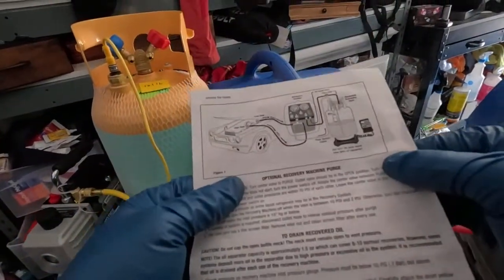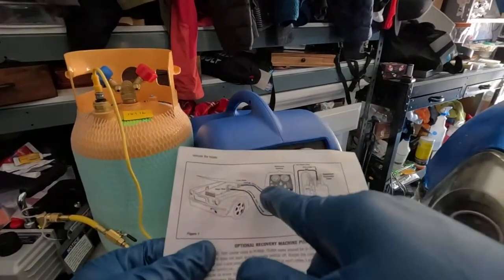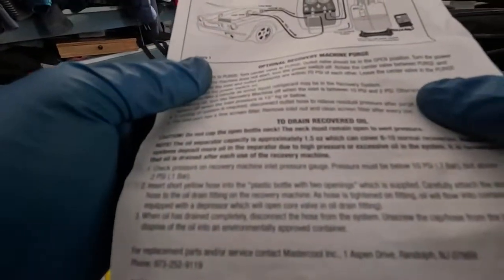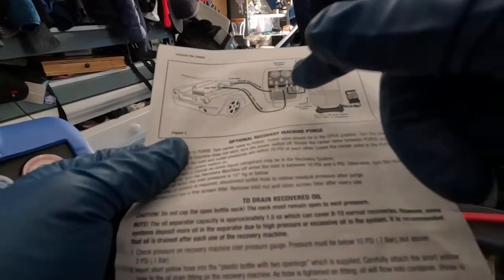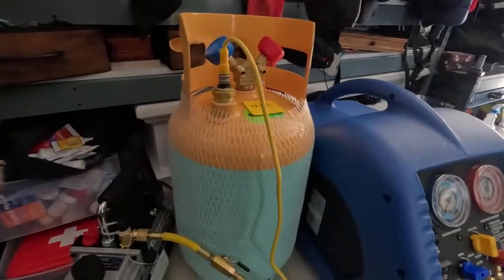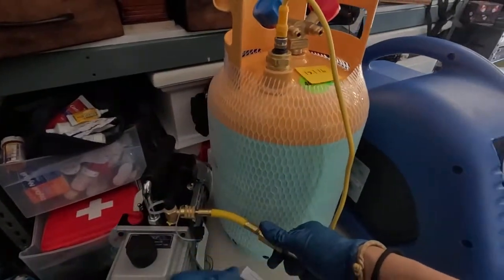It's really good to refer to this diagram here. I connected the high side to the red, low side to the blue, next to this T-fitting. The outlet will connect to the recovery tank. I'll set this up so that it vacuums all this out already.